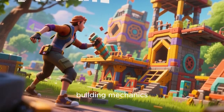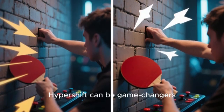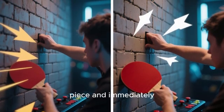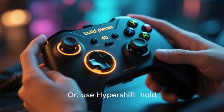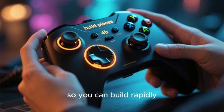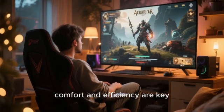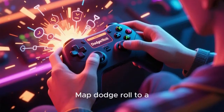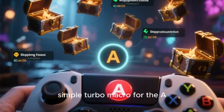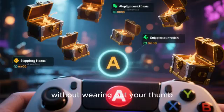For Fortnite, the building mechanics add another layer of complexity where macros and Hyper-Shift can be game changers. You could create a macro that, with one paddle press, switches to your wall piece and immediately places it. Or use Hyper-Shift – hold one paddle to turn your face buttons into dedicated build pieces so you can build rapidly without cycling through a menu. For single-player action RPGs, comfort and efficiency are key. Map dodge/roll to a paddle for easier access during combat, and you can create a simple turbo macro for the A button to handle repetitive actions like skipping dialogue or opening chests without wearing out your thumb.